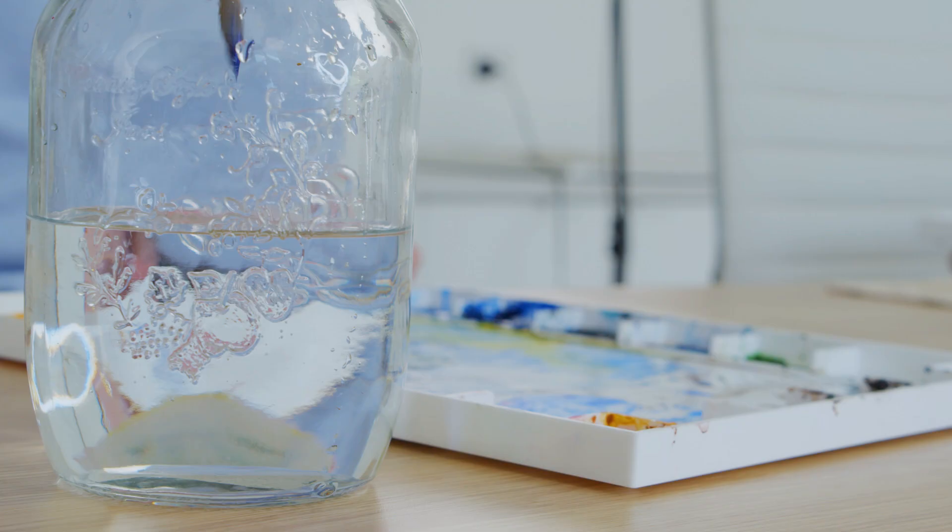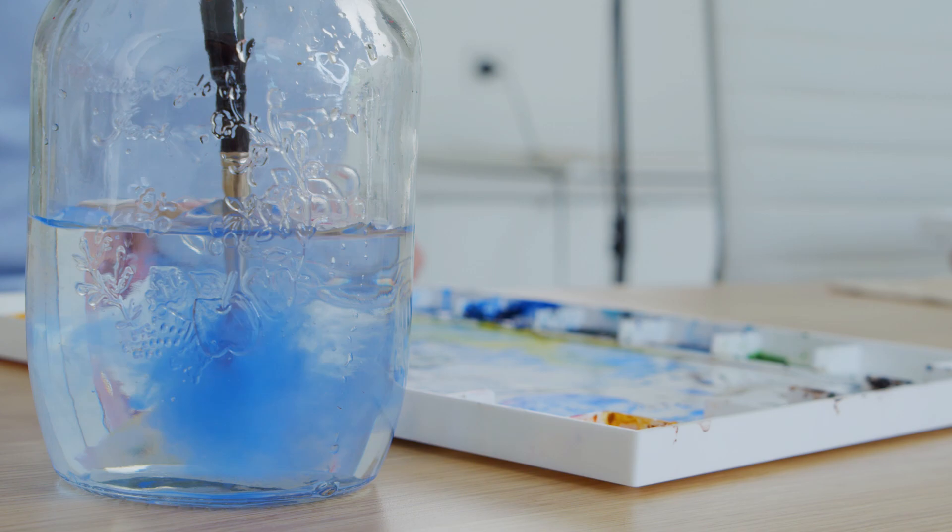Planning out your painting before you paint in watercolour is really important because watercolour is a transparent medium and you can't cover over your mistakes like you can with other mediums. So you really need to think about the process before you start painting.